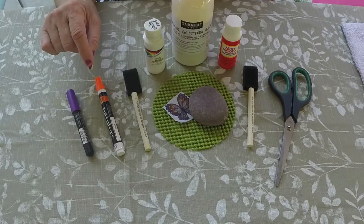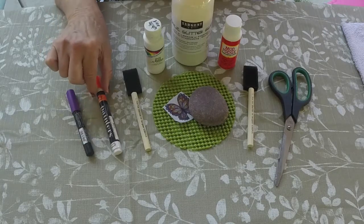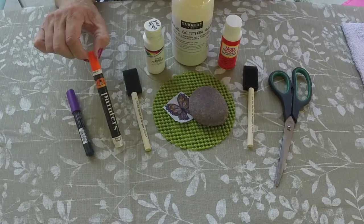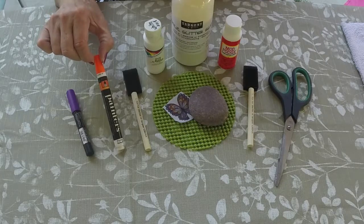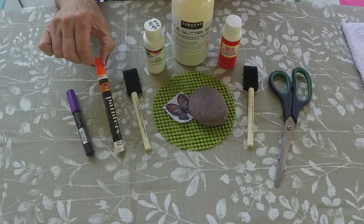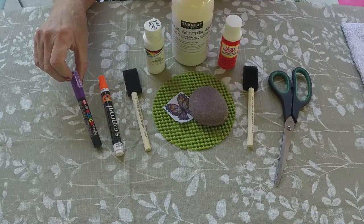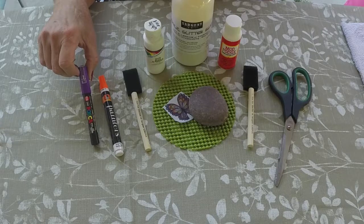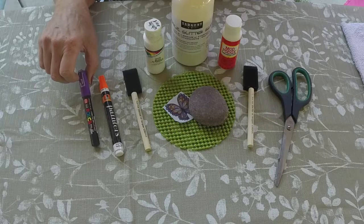Since we're decoupaging the rock, afterward we're going to use a couple of paint markers of your choice of color. This is a Painter's marker with a medium tip — I put it in between the decoupaged items just to make it look filled in and pretty. This one is a Posca, very fine tip, in case I want to write anything or add squiggles in between, and also to write on the back of the rock when I'm finished.